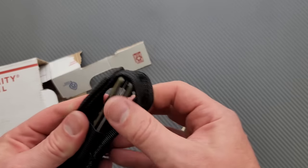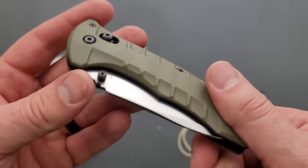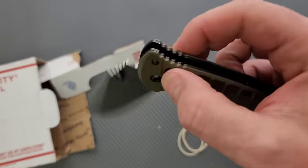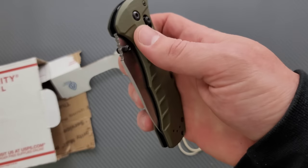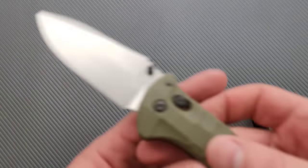This is an apparently very well-loved Benchmade Turret. Wow! It actually is quite a bit bigger than I thought. Oh, it's manual! What? I thought this was assisted. No, it's a manual. That's a nice surprise.